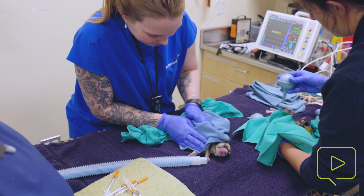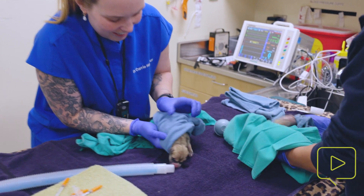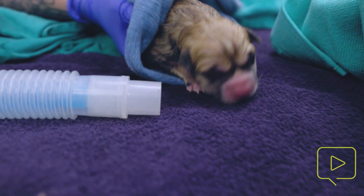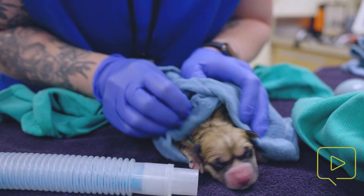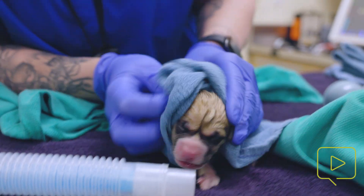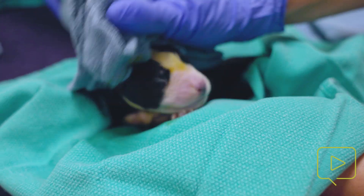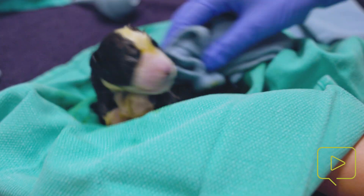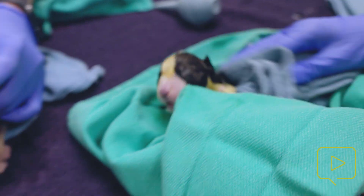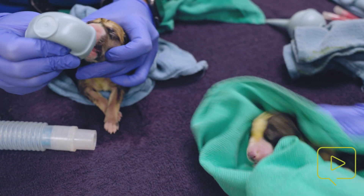You should expect to have your neonate wrapped in a little towel with a hemostat clamp right at the umbilicus. Sometimes they come with the placenta as well and you have to clamp it yourself, so it is good to have some mosquito hemostats on hand. When moving between the OR and where you're resuscitating puppies, we recommend doing it in a separate, non-sterile area — we do it in our anesthesia prep area here.